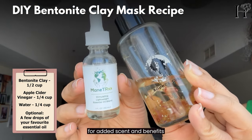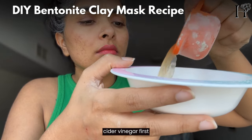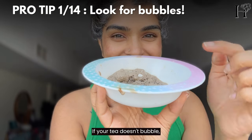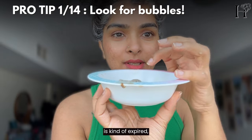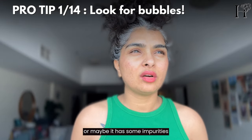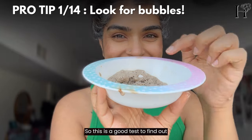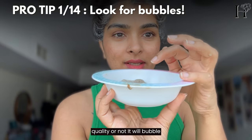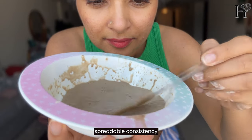I love using ready-made oil blends. Mix the bentonite clay with apple cider vinegar first — it'll bubble a bit, which is normal. If your clay doesn't bubble, it could be a sign that it's expired or has some impurities, so this is a good test to find out if your clay is high quality. Then slowly add water until you get a smooth, spreadable consistency.